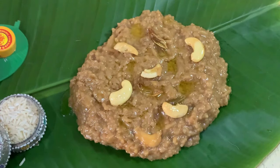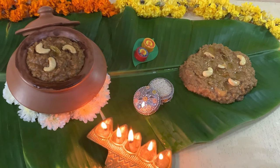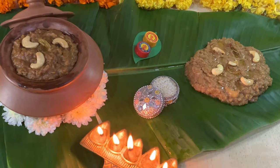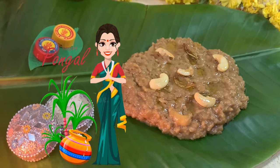Garnish again with some cashew nuts and raisins. Make this festive rice preparation, enjoy it, and celebrate your Pongal with your family and friends. Wishing you all a very happy Pongal — enjoy the festivities!